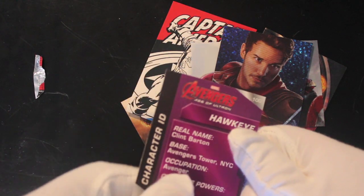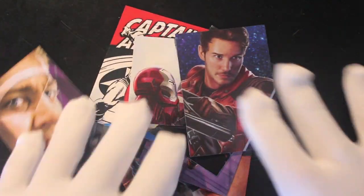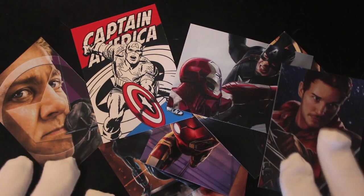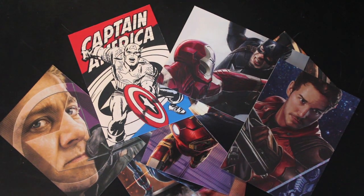So again, if you like these things, get them because it's Marvel — what's not to like about Marvel? That's it for another episode of Trading Card Tony.